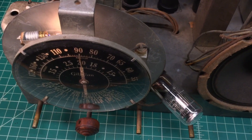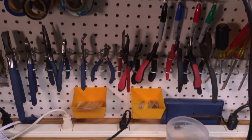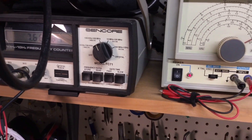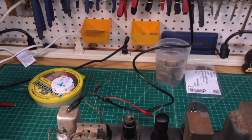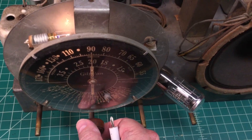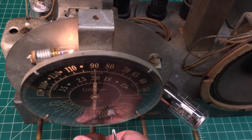I want to do a quick RF alignment. For this purpose I'm going to tune in to 900 kilocycles, and I'm going to use my signal generator here. I've already verified the frequency itself on the frequency counter, and I'm going to just do an audible alignment on this - just to make it really, really quick. The dial itself is tracking really, really well.